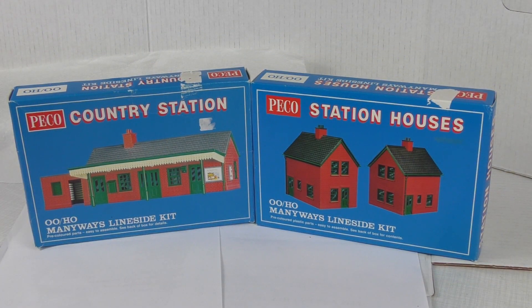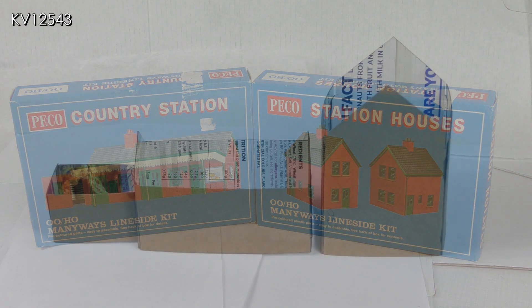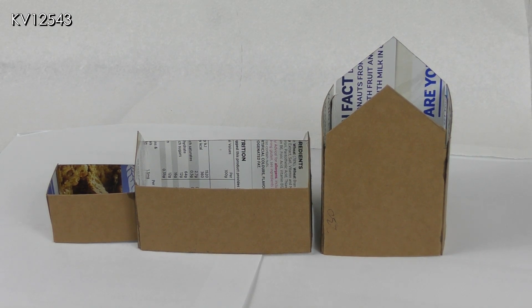I needed a new larger station building for my layout and thought that the Peco Manyways station LK12 together with their matching station house LK14 would fit the bill admirably. To see how these would look and to check if they would fit, I made some simple cardboard mock-ups. I decided early on the order in which to place the buildings on the layout: left to right, toilet, station building and station master's house. Space limitations on the layout meant that the Peco station building in the kit would be too long and would need shortening.